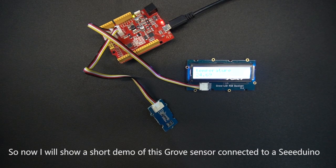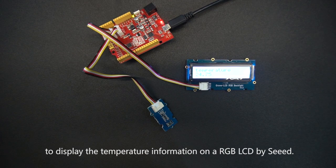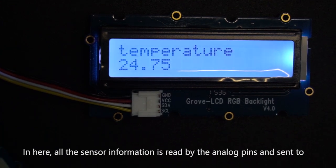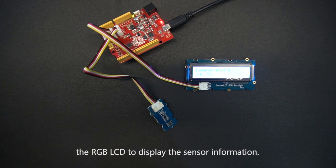Now I will show a short demo of this Grove sensor connected to an Arduino to display the temperature information on an RGB LCD. All the sensor information is read and sent to the RGB LCD to display the sensor information.